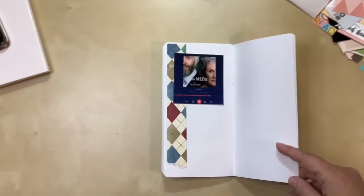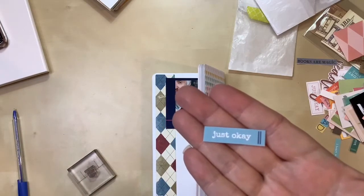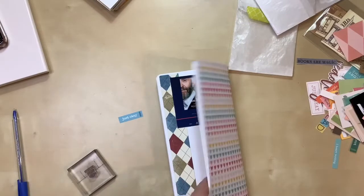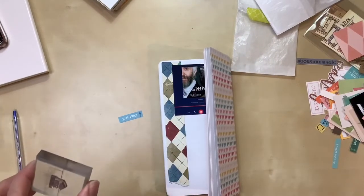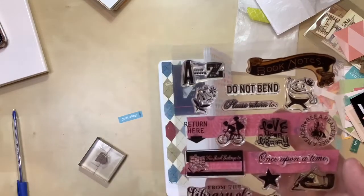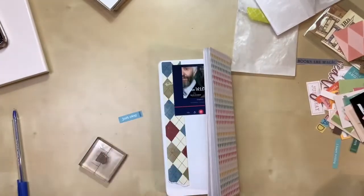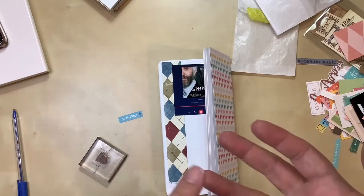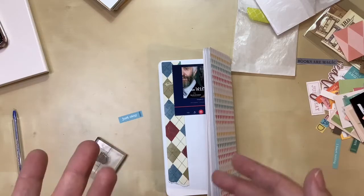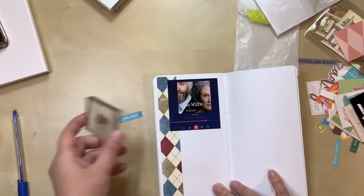I've pulled out some stuff I want to use, including a stamp and a little embellishment that says 'just okay' — because it has to be better than just okay for me to finish it these days; my time is valuable. The stamp I picked is from an old set — it doesn't say who makes it, but I've had it a long time. I'm going to use the one that says 'return.' The sad part is on Chirp you can't return books like you can on Audible. Once you buy it, it's yours. Luckily you only pay two or three dollars in most cases, so it's not a horrible loss, but I would have returned it if I could.